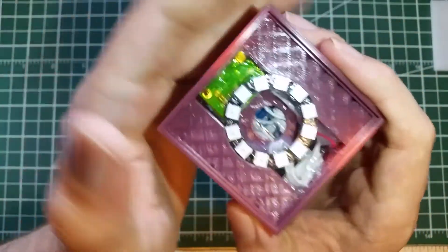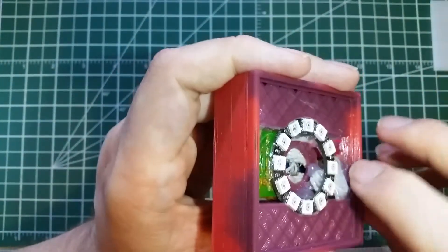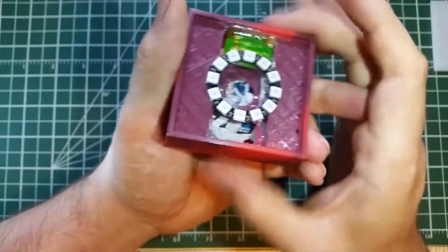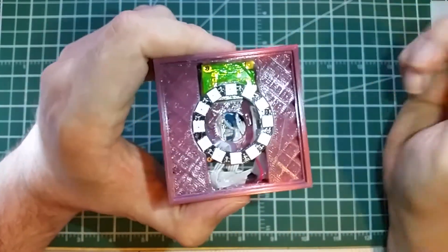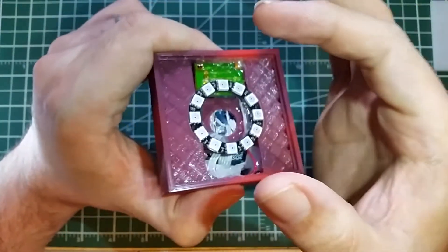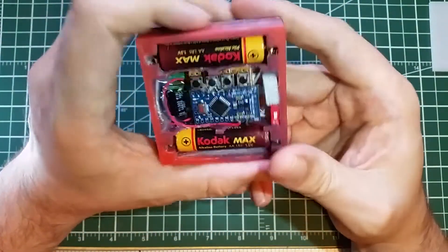I'm going to put a link to another light box project I did using scrap materials — this one was done with all new materials. The purpose really is my mom has different crystals that she likes to display, and with light coming up through them it can be pretty cool. Some of her crystals are like big pyramidal salt crystals and all kinds of stuff.